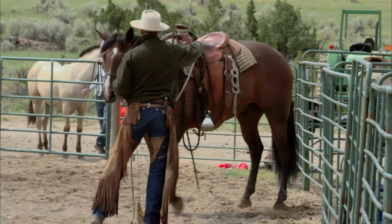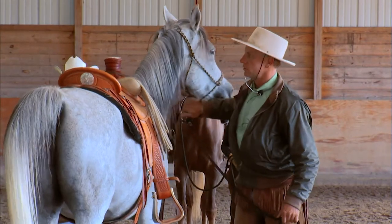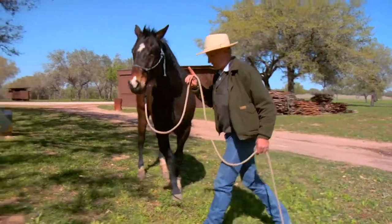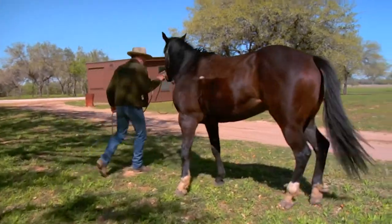Some people will do groundwork and it's no more than just teaching horse tricks, and it doesn't have any relationship to what you might do when you're on his back. All the groundwork that I do, you can find a parallel to it with something that I do when I ride the horse.